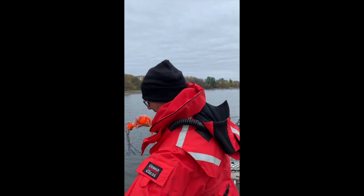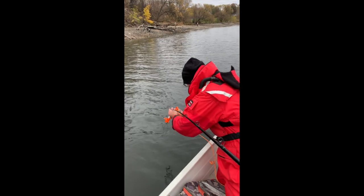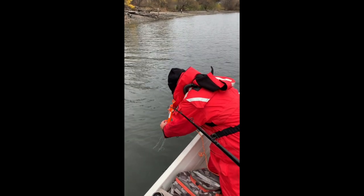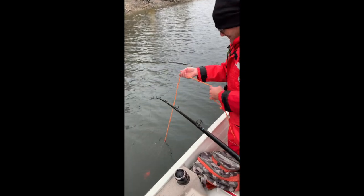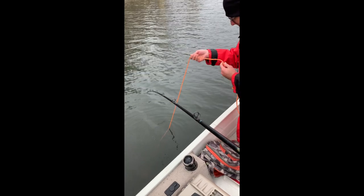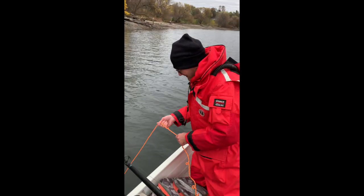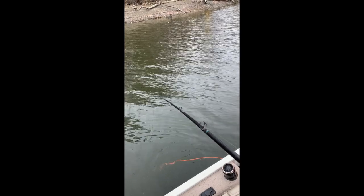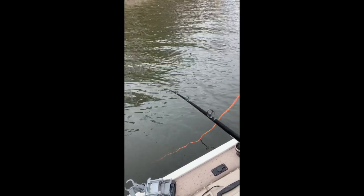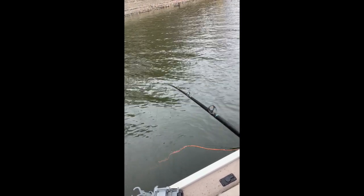Okay, bring me your line. Down she goes. You can feel it going over the leader. Here we go. Down she goes.